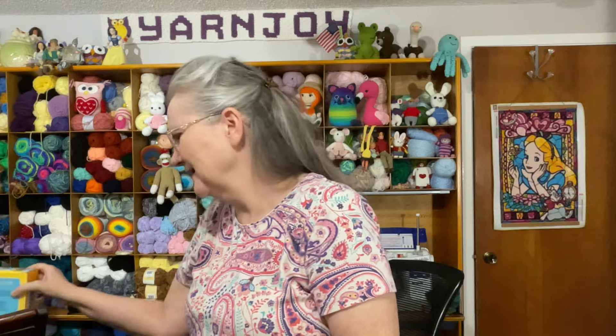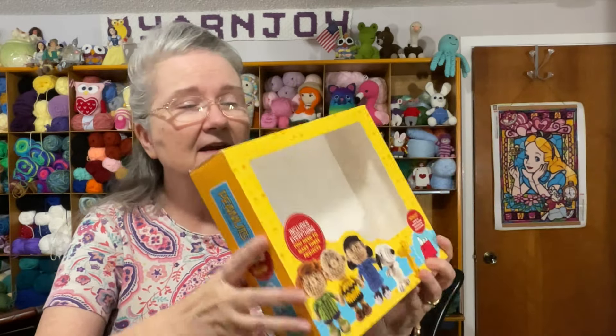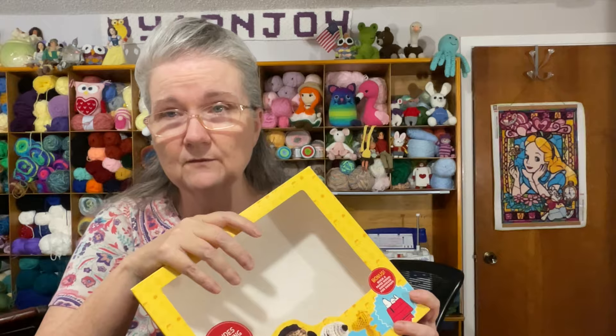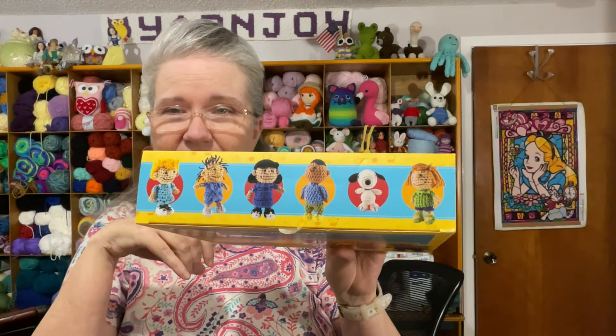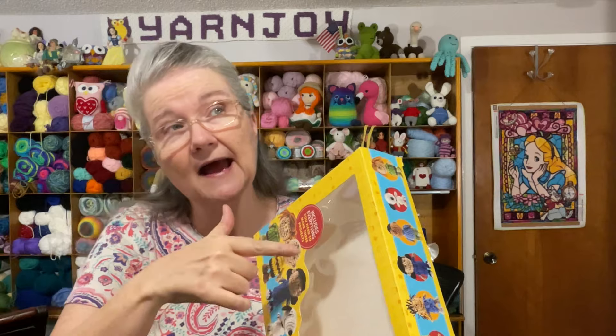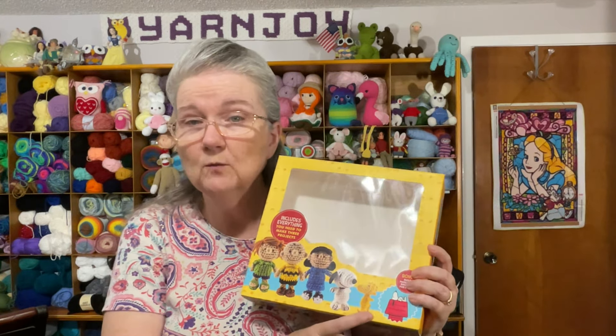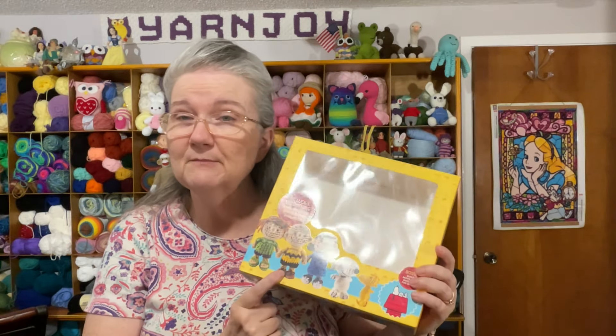Last week I drew out of my container the Peanuts kit — the Snoopy kit. This is the outer box here. The kit has patterns to make 12 characters, and it includes yarn, stuffing, two hooks, and everything you need to make Charlie Brown, Snoopy, and Woodstock.